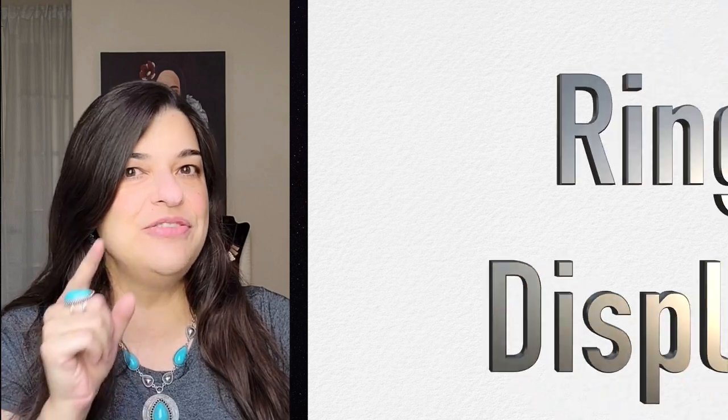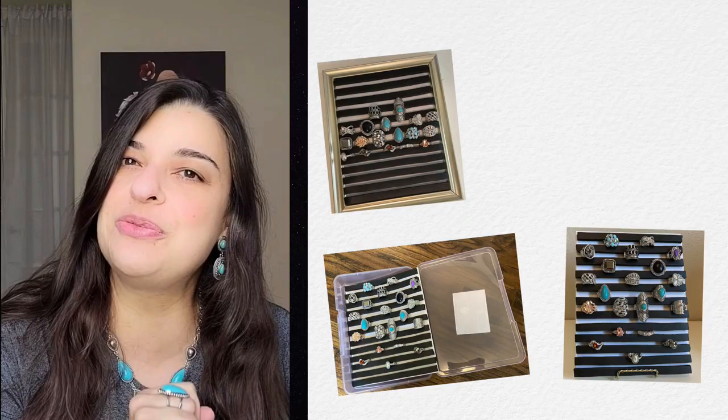Are you looking for ways to display your rings? Stick around and I will show you a few different ways you can do just that.